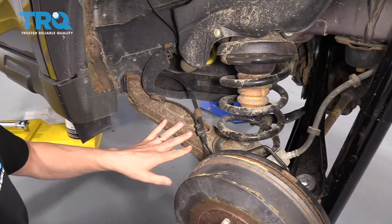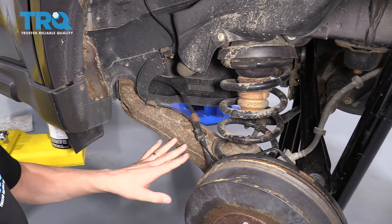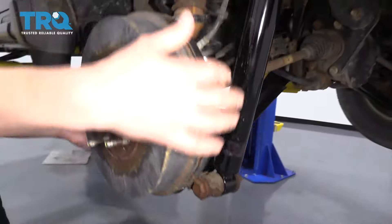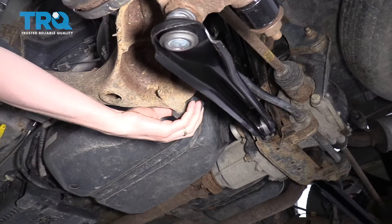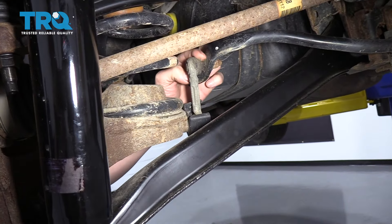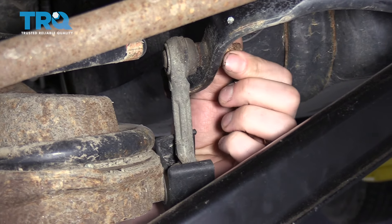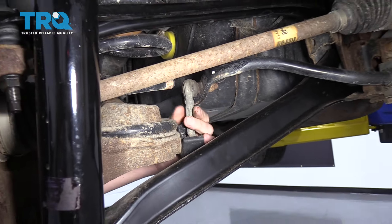Right here we have a trailing arm — some vehicles have a control arm here, and others have just a solid axle, which is completely different. In this case there's a bolt up front that holds it to the chassis, and on the other end it holds the wheel, brakes, hub, and everything to the vehicle. On the inside of this trailing arm is the sway bar link — in this case it's a pretty small one and easy to remove because they give you a hex bolt on the inside for a wrench, and a nut on the other side for a socket. So you just put a wrench on one side and a socket on the other and zip the nut off to replace it easily.